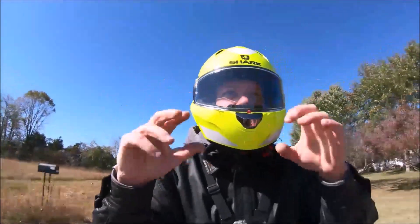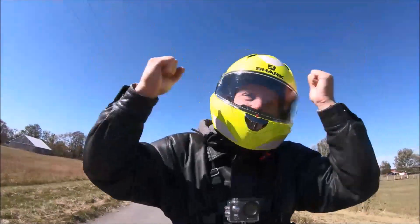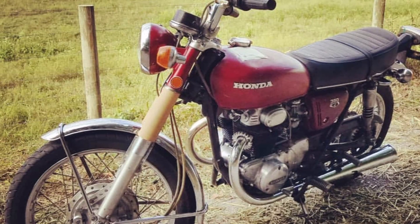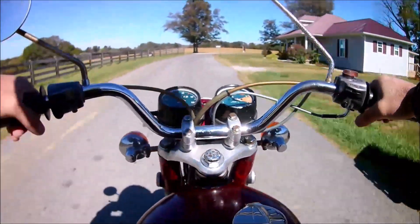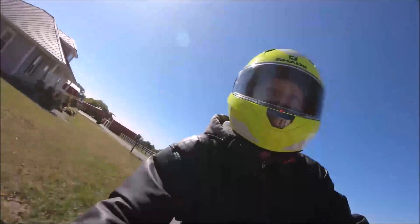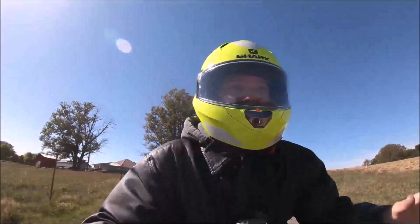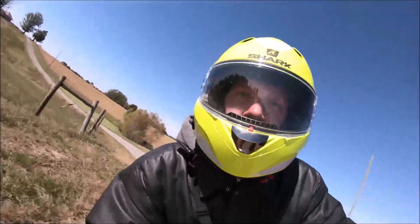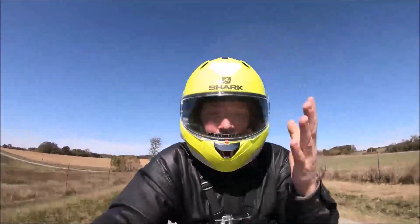Look, no hands! This little driver looks crazy. This is weird. Don't build your house on the road, don't put barns on the road, don't put your garage on the road, don't put your mailbox all up in my grill on the road. Oh, there was a scrape — I just scraped the pegs. There you go, I told you I would.